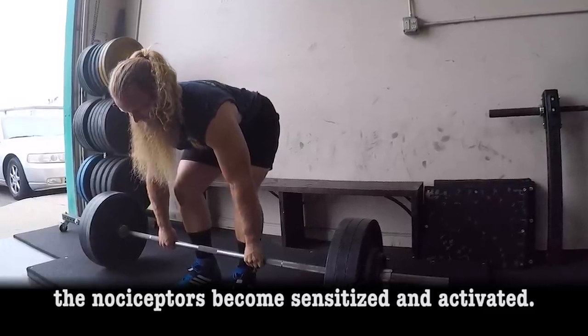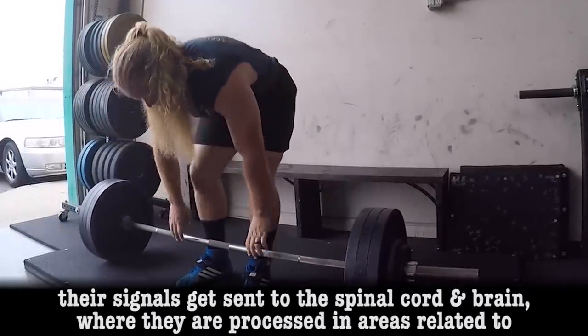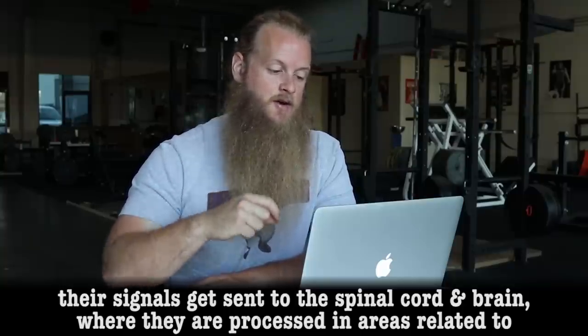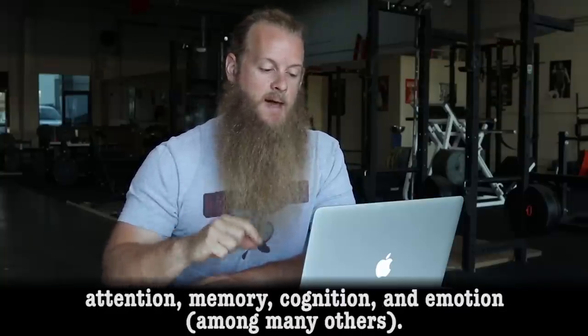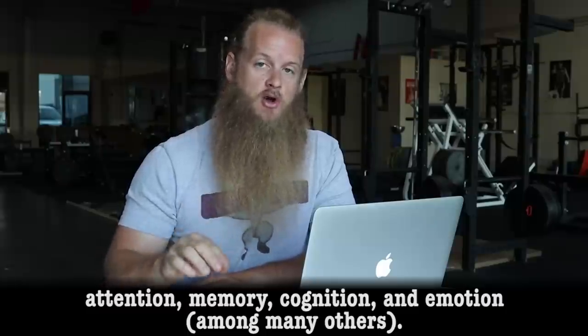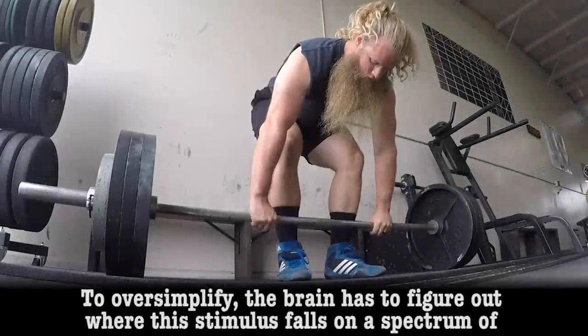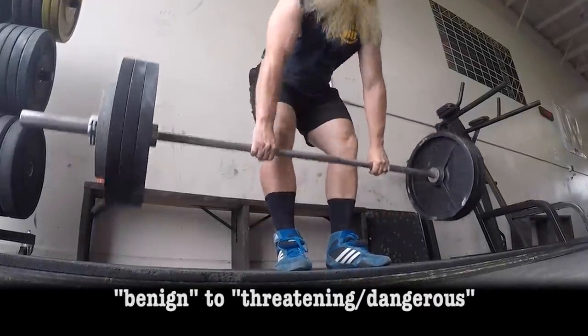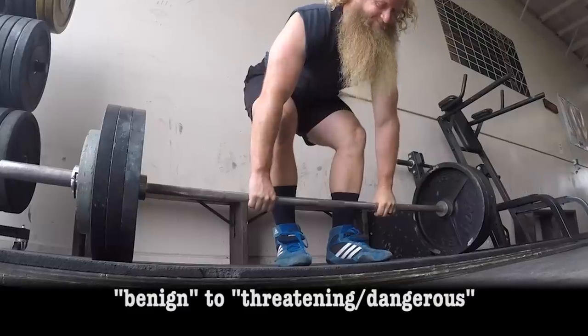The nociceptors become sensitized and activated. Their signals get sent to the spinal cord and brain, where they are processed in areas related to attention, memory, cognition, and emotion, among many others. To oversimplify, the brain has to figure out where the stimulus falls on a spectrum of benign to threatening and dangerous.